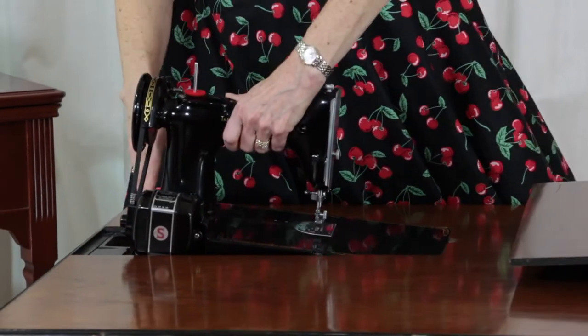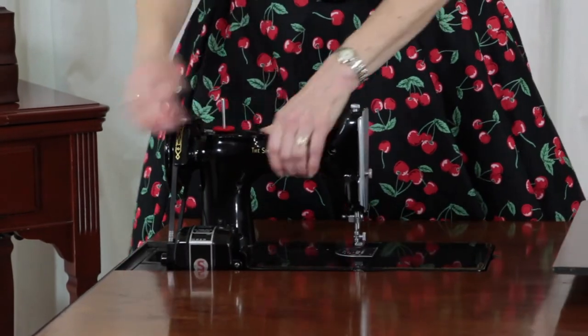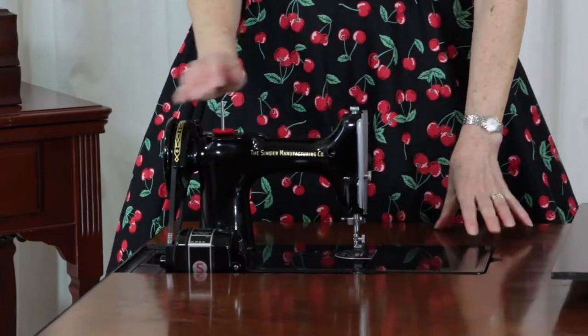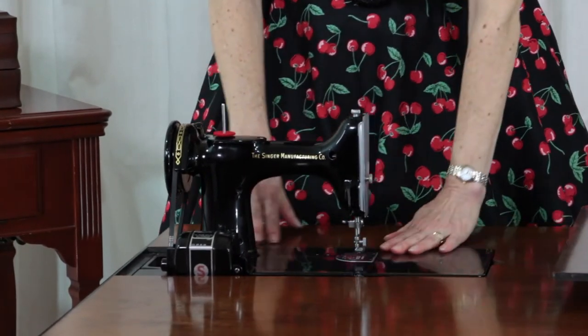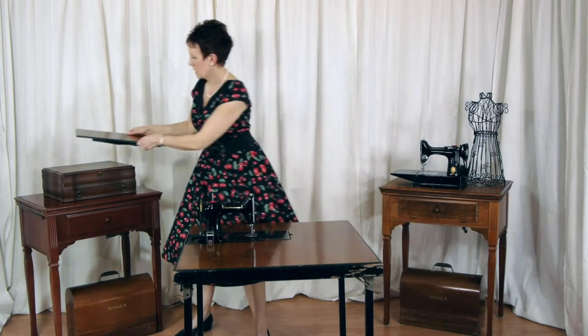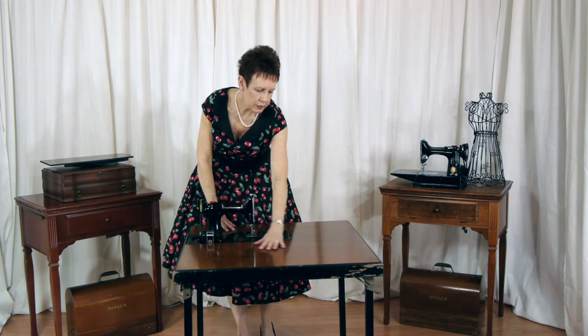I'll see if I can get it in here without too much trouble. It actually fits. There are brackets here that it has to fit in. I think I've got it in there. There we go. So you put it in there, and then it's flush into the table. So now I have all this area that I can stitch on with my Featherweight.